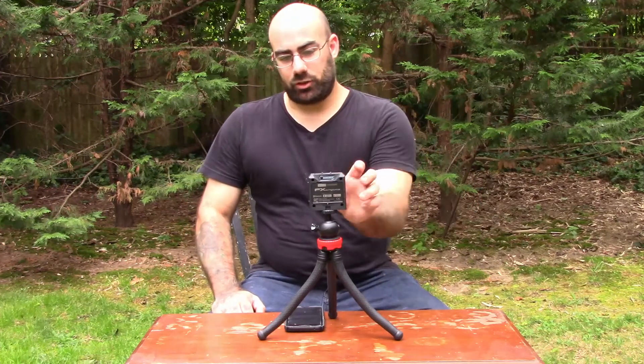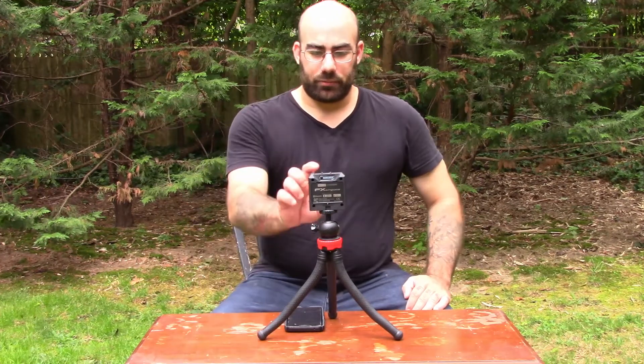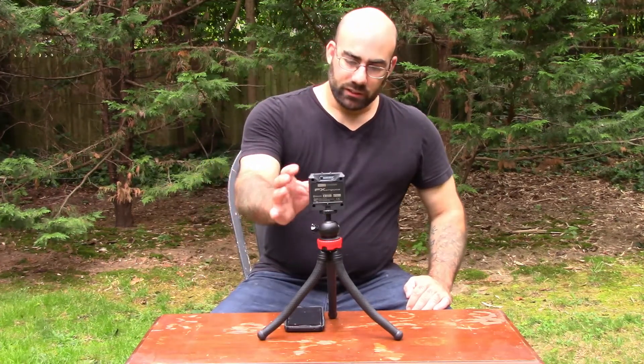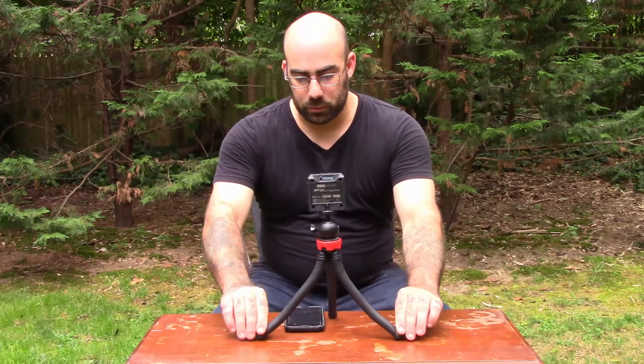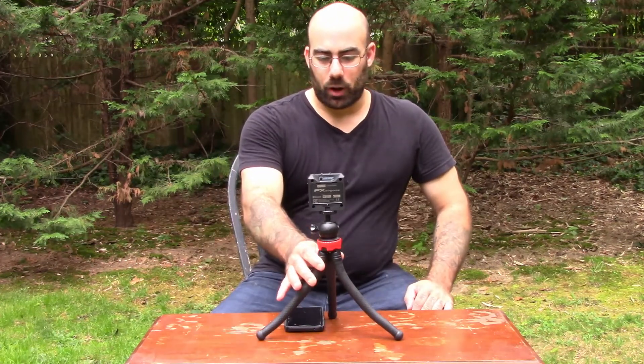It's only like two and a half, maybe three inches, four inches wide and four inches tall, and only about an inch and a half thick. It doesn't come with anything but the device itself — you have to buy a tripod for it. I recommend these flexible leg type tripods. I got this one on Amazon for probably like eight, maybe 12 bucks, and it works really well.